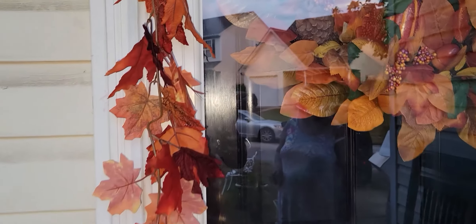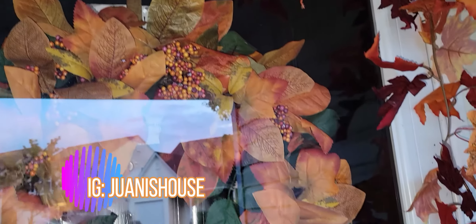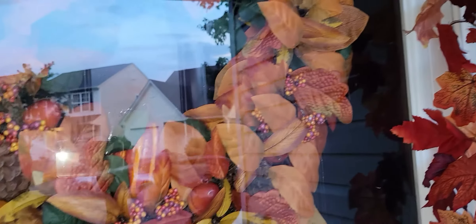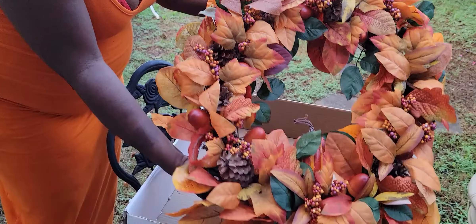I'm going to go ahead and end this video. If you like this video, please give me a thumbs up. If you're new to Wani's House, I'd love for you to subscribe — hit that subscribe button as well as the notification bell so you won't miss any upcoming uploads. Come check me out on Instagram at Wani's House and hit that follow button. You know what I always say — the next time you're in town, you can always stop by Wani's House. I'll see you in the next video, bye!